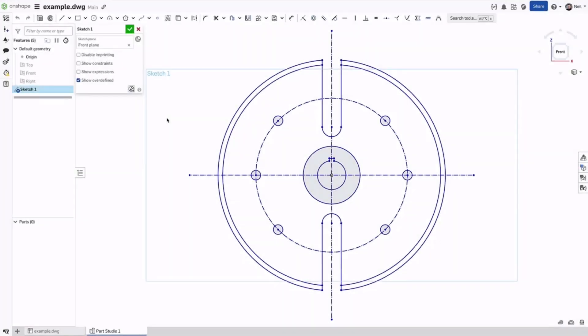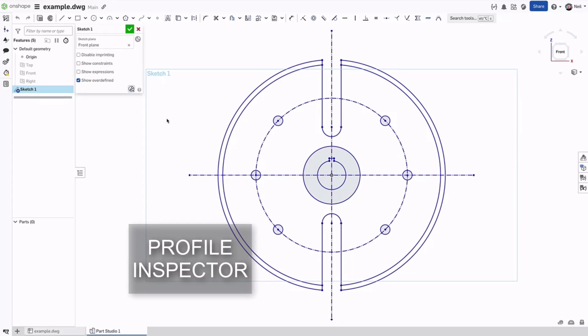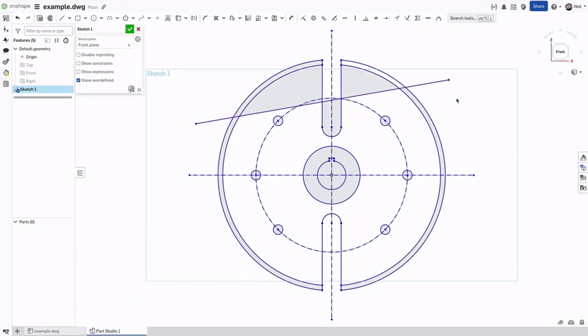Sketches without constraints, especially imported DXF files, often have gaps between endpoints. Finding and fixing those gaps so you can extrude the profile can be a challenge, with workarounds like drawing a line across the profile to troubleshoot errors in the sketch. At the bottom of the sketch dialog, you'll find a new sketch diagnostic tools button and the profile inspector, which finds all the unconstrained endpoints, or loose ends, of non-construction entities, highlighting them in red and grouping them based on how close together they are.